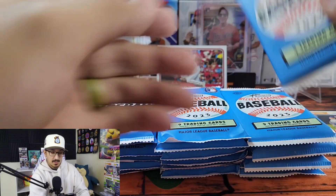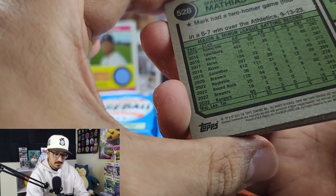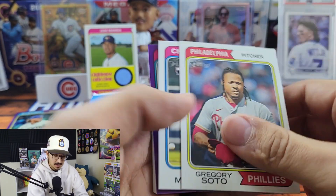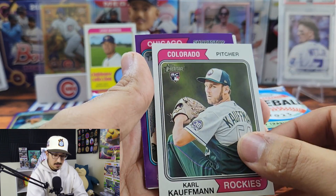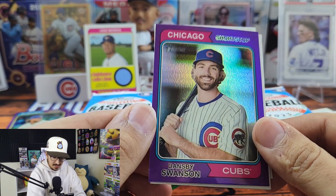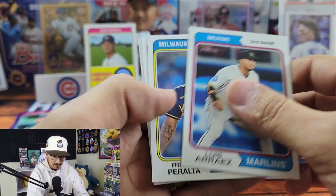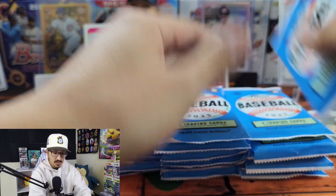We got JD Davis and Kodai Senga — another really nice rookie that wasn't in the regular Heritage release. In Heritage High Number, anything numbered 700 and above is a high number SP. We got Gregory Soto, Matt Mervis for my Cubbies, Carl Kaufman, and Dansby Swanson — that's going in my Cubs PC, love it, love the pose. We have Luis Arraez — had himself an amazing year — Taylor Rogers and Mark Matthias.